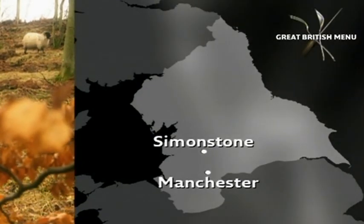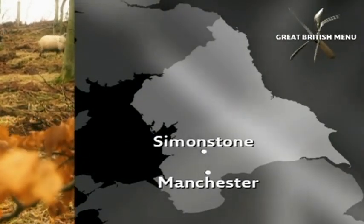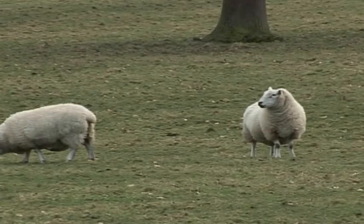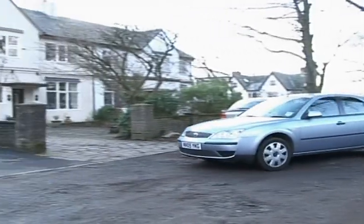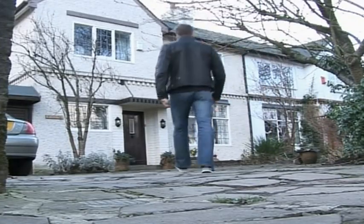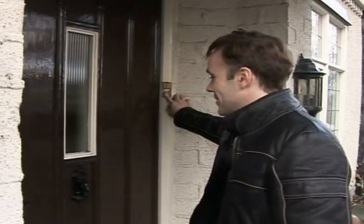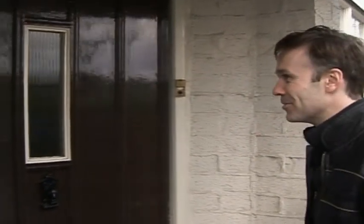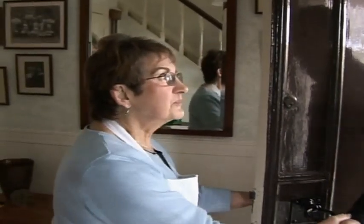Marcus headed deep into Lancashire to the Ribble Valley in pursuit of a hotpot recipe that would be fit for a queen. He recruited three locals to showcase their favourite hotpots — all ladies from the local Women's Institute. And Marcus being Marcus, they couldn't just cook for him; they had to compete in a hotpot cook-off.